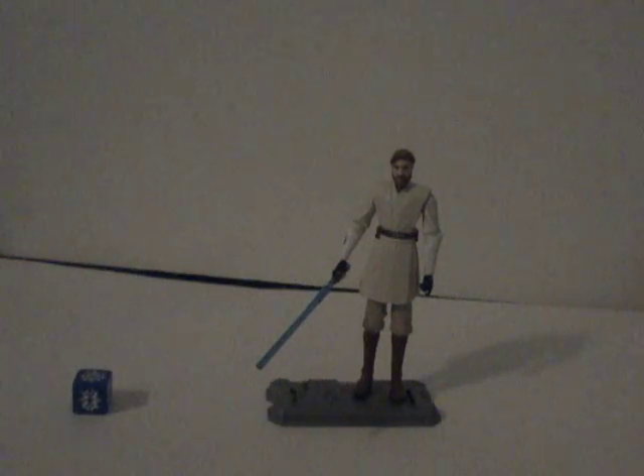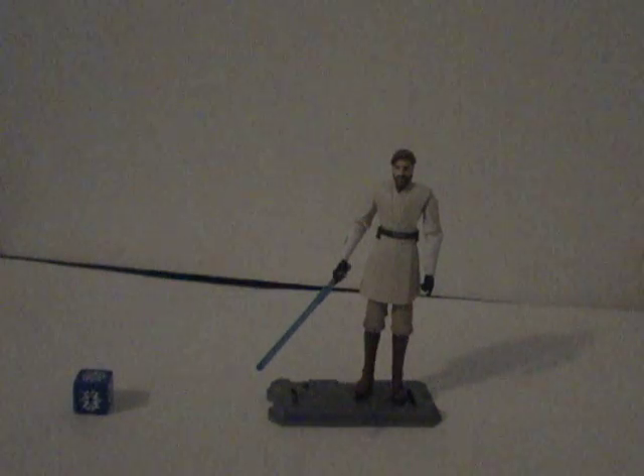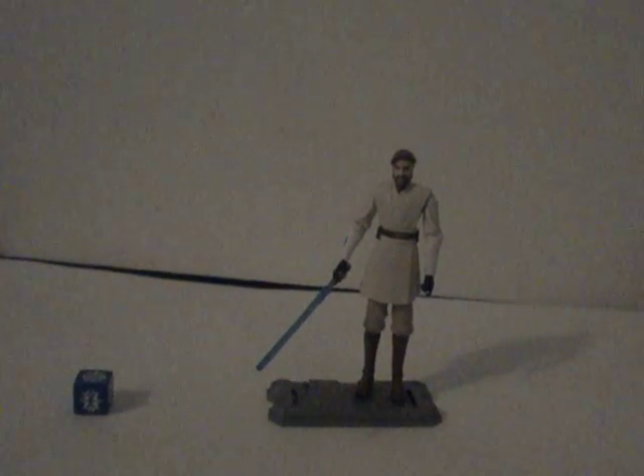That's pretty much it for this figure, there's not really much to him. I would highly recommend getting him though, if you see him in stores, because this is his new look in the Clone Wars and I think it looks better than the original. Thank you for watching — I would rate him a 5 out of 5. He can stand well without the ankle articulation, so that's fine, and he looks pretty good. Thank you for watching, and may the Force be with you. Bye.